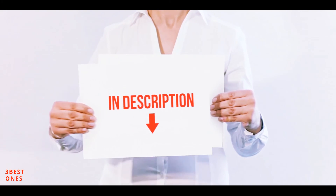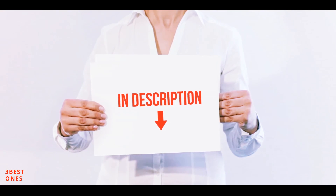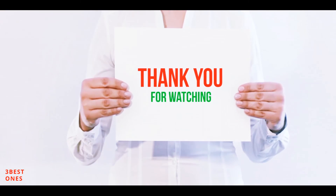All of these items are available on Amazon. I've included all the links in the description — you can check those links for more information and the latest price. Thank you for watching.